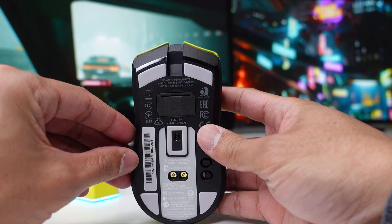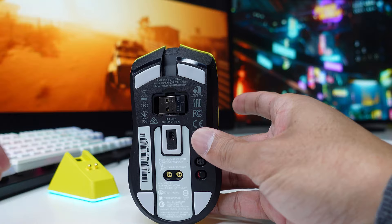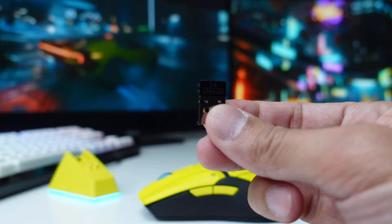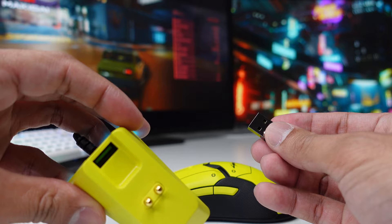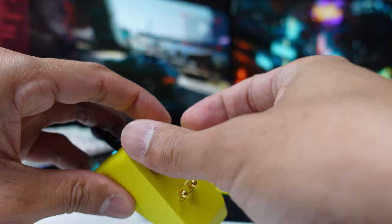Let's go ahead and turn on our mouse. This is your mouse dongle and you can plug this straight to your gaming PC or on your charging dock station.